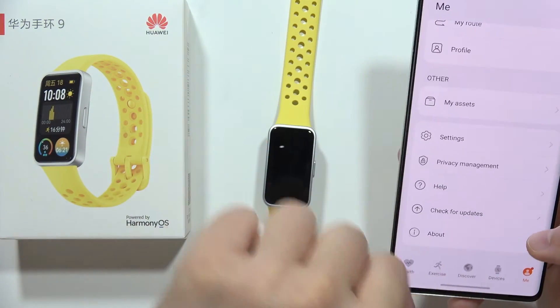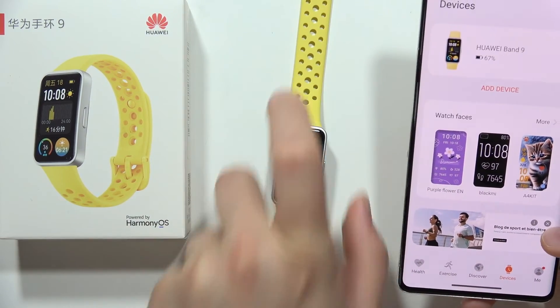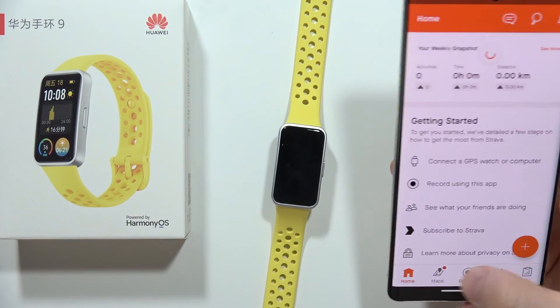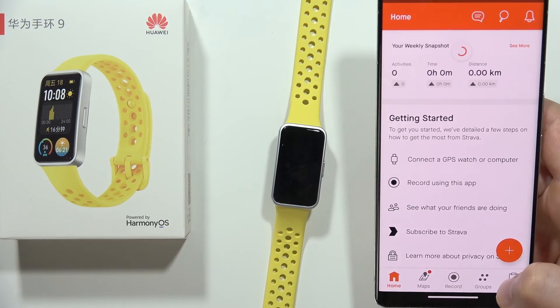As you can see, we just linked Strava successfully into our Huawei Health application, and it means that now every exercise that we are going to register on the Huawei Band 9 will be transferred into the Strava application. So this is it for this video — please subscribe to my channel and see you in the next one.